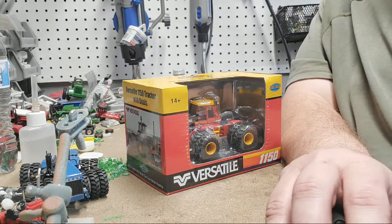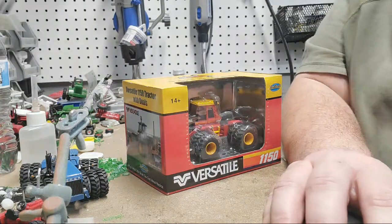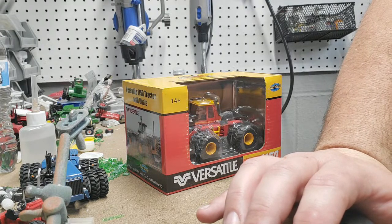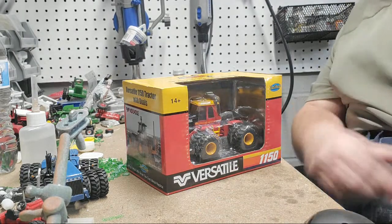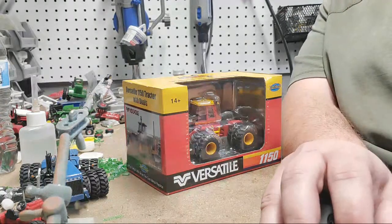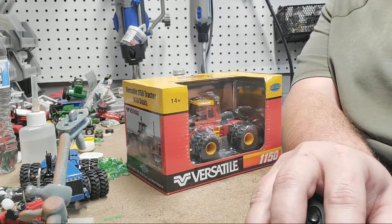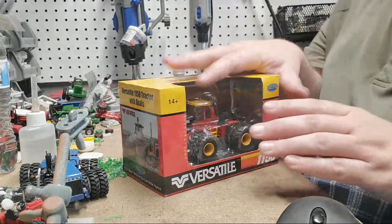Hey gang, Jason here. Just give me a second to get things set up. I don't know why, but stuff doesn't show up very well on my phone, like questions and things like that, so I try to bring it up here on the laptop so I can see those. Anyway, got that going.